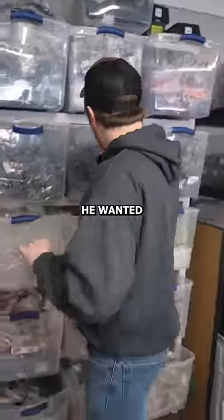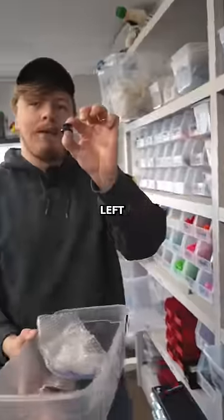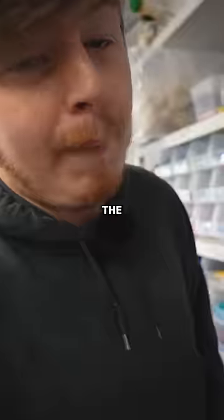This guy right here ordered a green PS5 controller. We're going to hook him up with the green. He wanted a white back shell, yellow middle, one white left thumbstick — that's black — one green right thumbstick — that's purple.